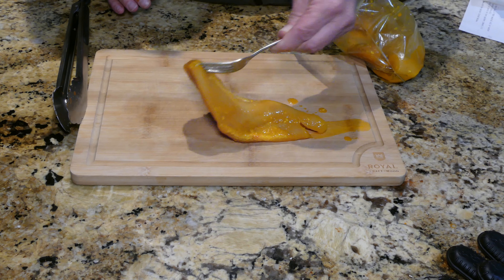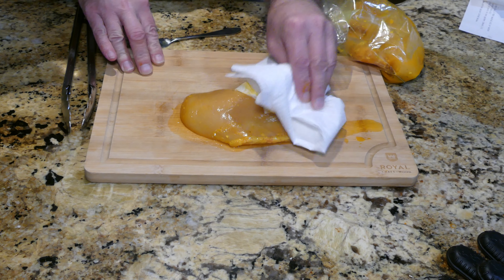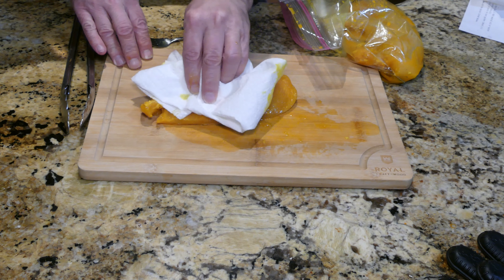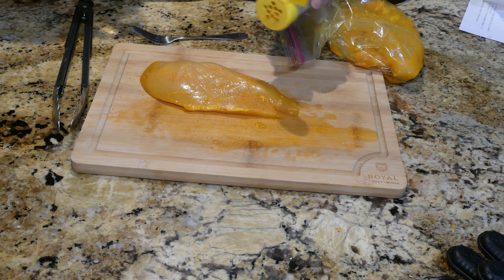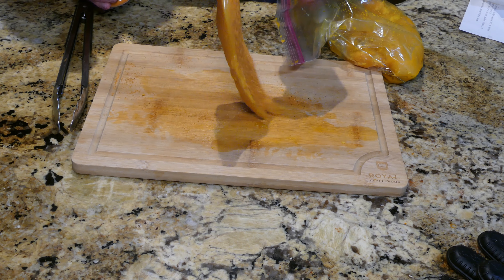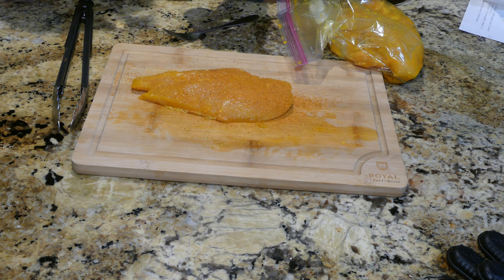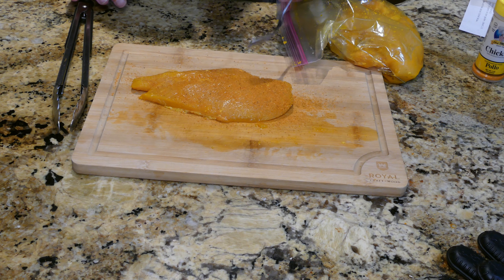Removing the chicken from the marinade and blotting off the excess — it was marinating for probably close to two hours. Also adding an additional pollo seasoning from Chef Merito. I like my meals super flavorful, so just a very light dusting, and I'll repeat that with the remaining chicken.